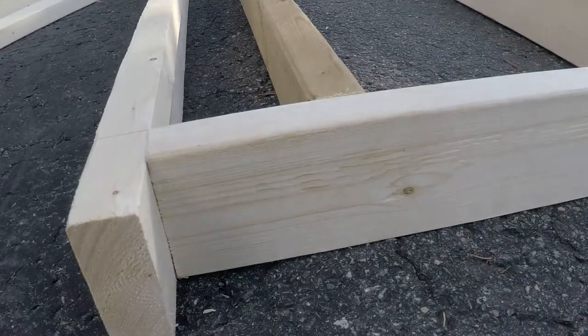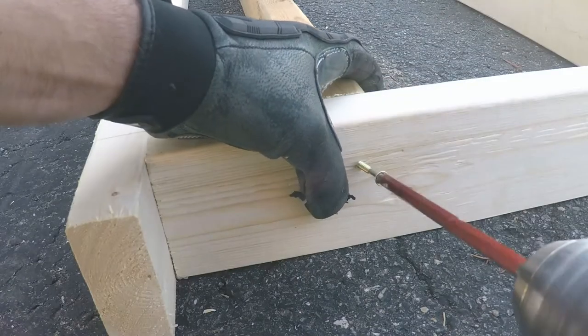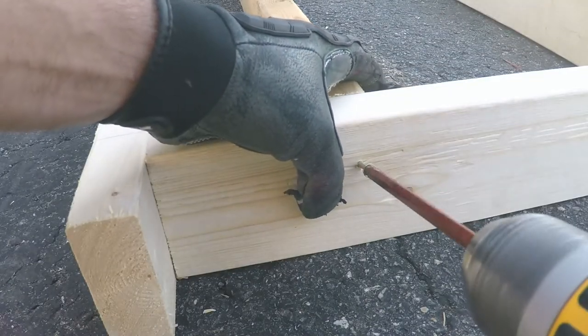I do put the smaller board in but I subsequently take it out because it was in the way of the joist hangers, and I put it back in later. I don't think I show that in the video, but just for full disclosure.